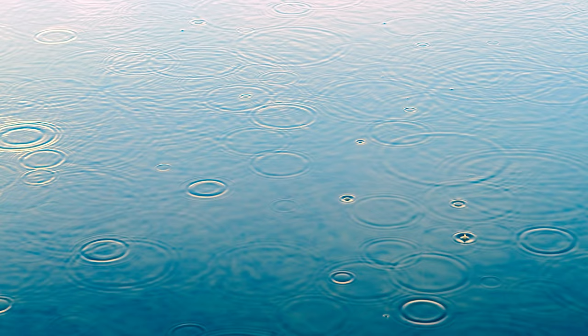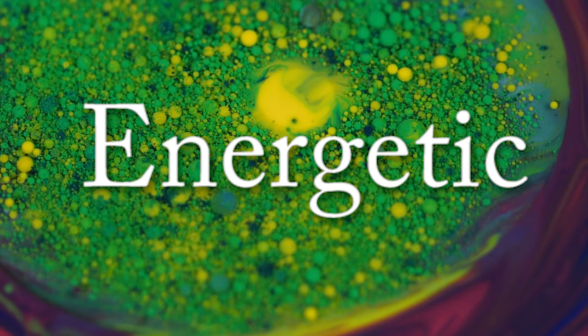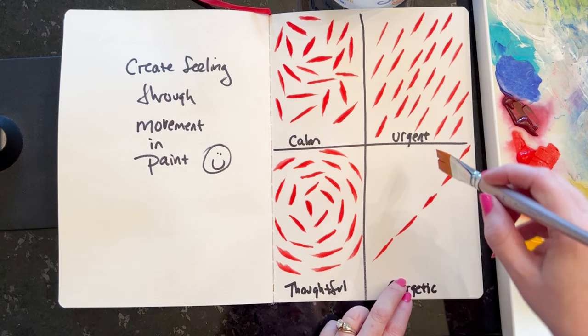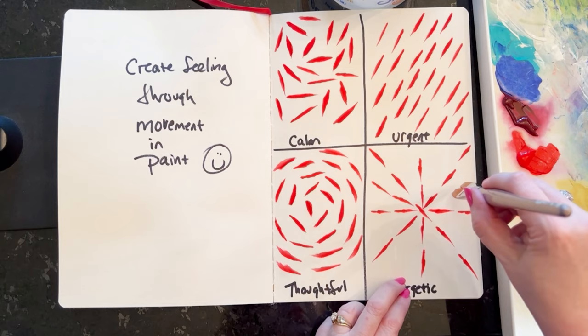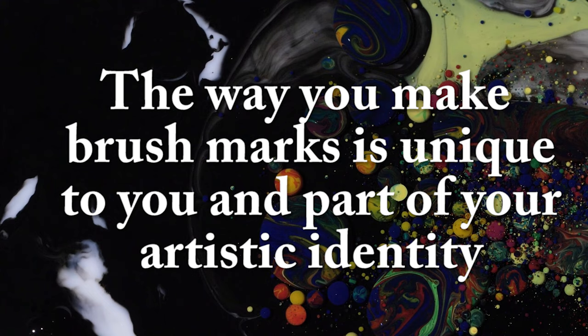There are so many emotions you can create just through your brush strokes. Here's an energetic brush stroke — same brush, same artist, same color, same paper — but see how this painting feels like a firework, just by the direction I'm applying the paint. You can apply these ideas in your own work. Your personal mark, the way you apply paint, is unique to you and is part of your artistic identity.